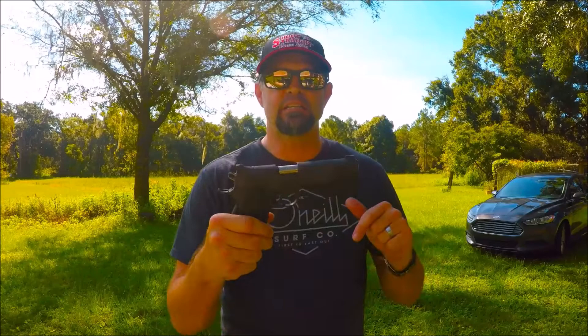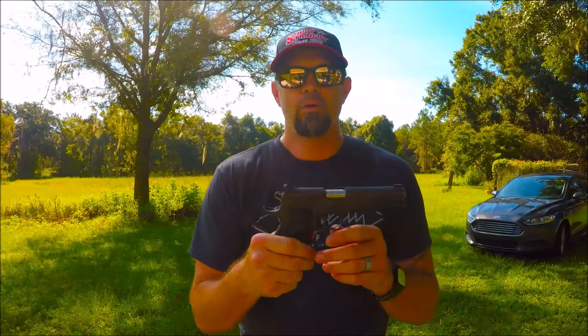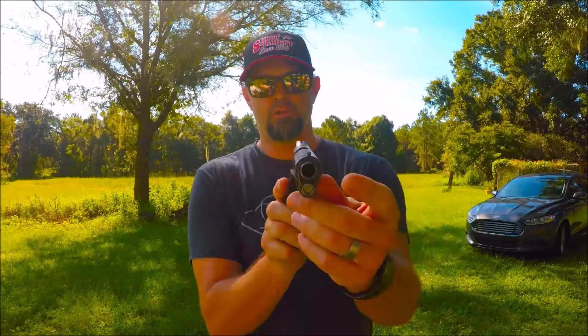One thing I want to do today is make sure all the statistics that people say about this gun are correct — with these frogs screaming my name in the background. How accurate is it? How reliable is it? We're going to find out.